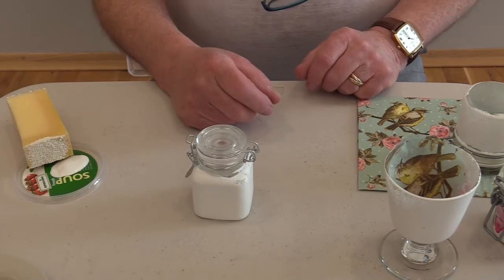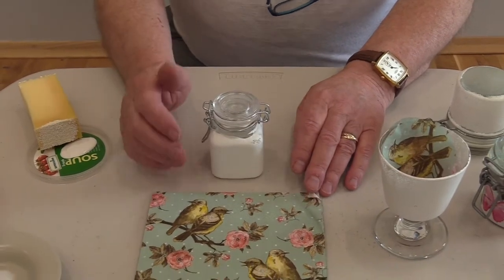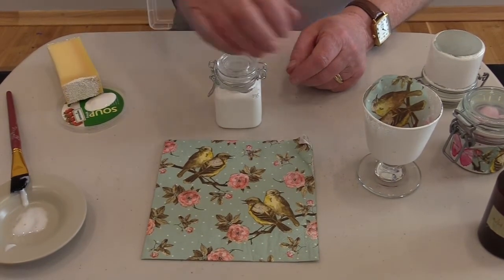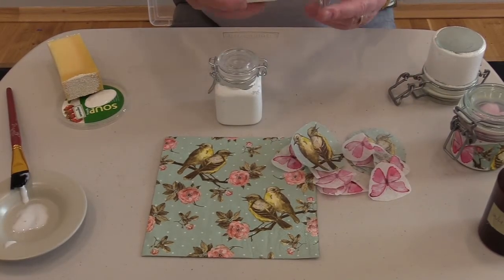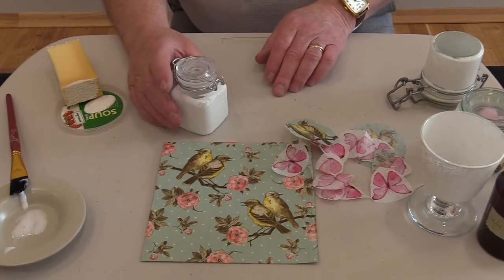You'll find in the resource packs pieces of — this is actually two-ply napkins. We've got ones with birds and roses, and ones with butterflies. So cut out some of those and have them ready. I've got some here — this is another little jar which is in the resource pack, different shape, different style, so that's there if anybody wants it. So we've got the butterflies and the birds ready to go.